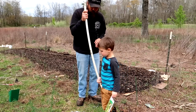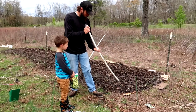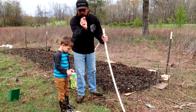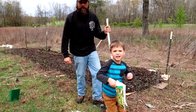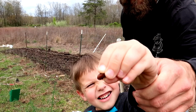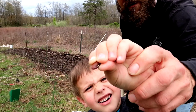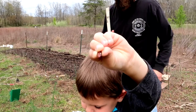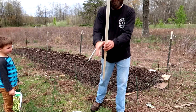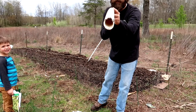Let me explain real quick how we're gonna plant these seeds. We're gonna take this PVC pipe and stick it right in the garden bed where we want the seed planted. We take the bean, stick it right in the hole, it'll drop out the other side, and our bean will be planted.